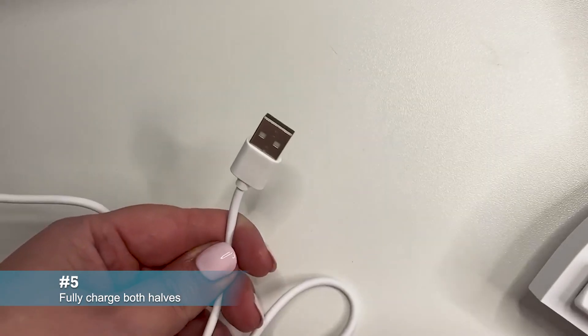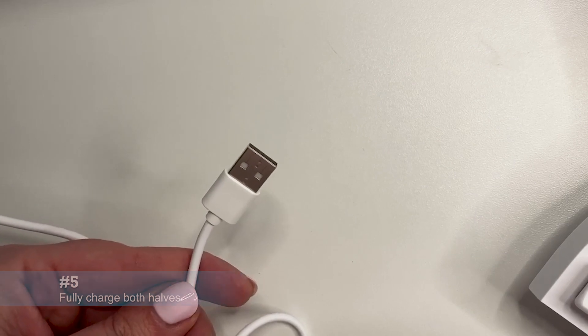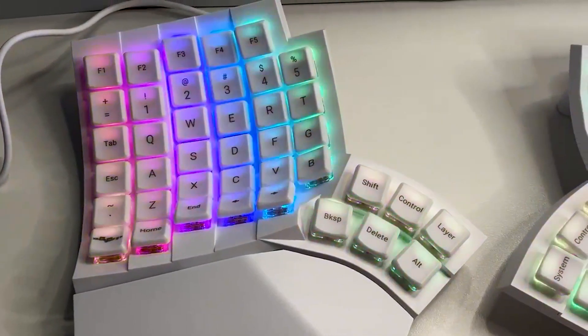Your GloVe80 comes with a partially charged battery, but we recommend fully charging both halves before extended use. It takes about 4 hours to charge completely.